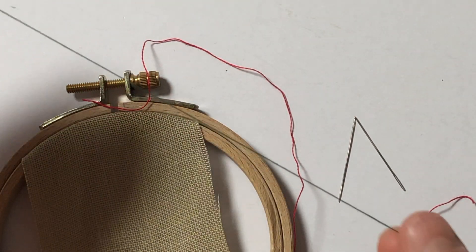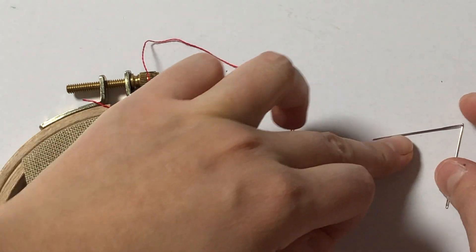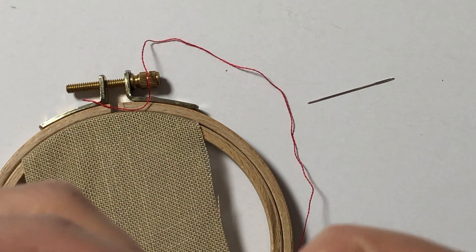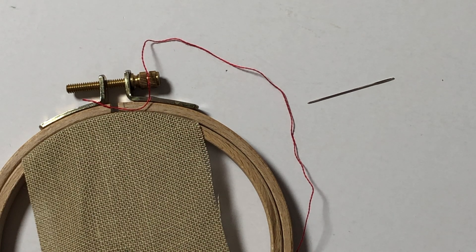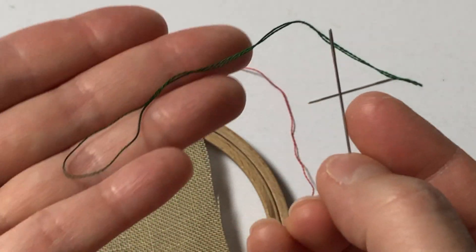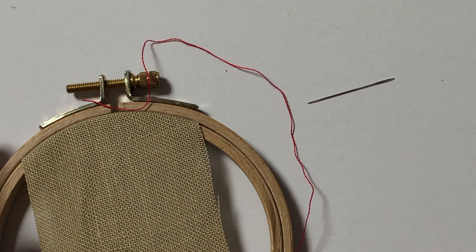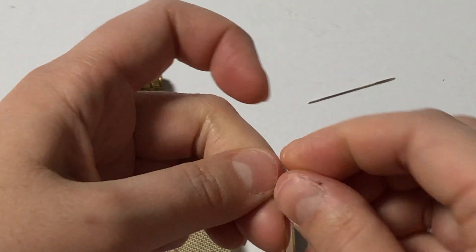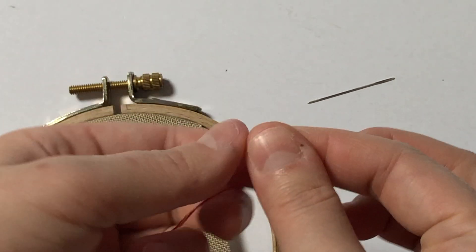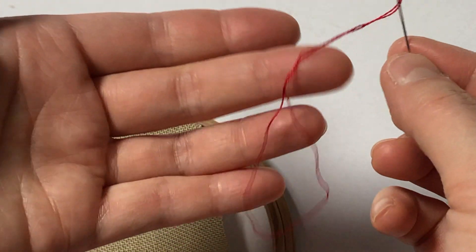This is where I'll be showing you how I start a new thread. Correct me if I'm wrong, but I think this is called the loop method, and it's pretty simple. I think this only works when you're using two strands that are folded — one strand that's folded to be two strands. For one strand, I think people do the pin stitch, which I do sometimes, but I don't usually stitch 1 over 2. I think the pin stitch is really good for 1 over 2. In this video I'm going to show you the loop method. It's called the loop method because you're using this loop at the end to anchor or secure your thread, so you don't have to make a knot or anything to start.